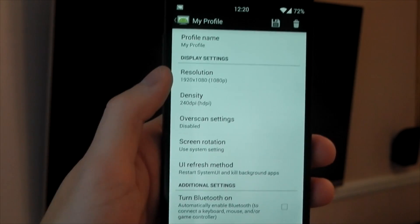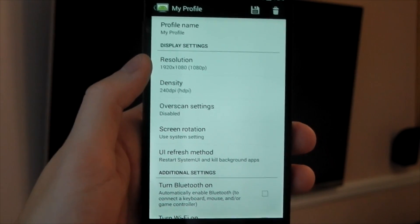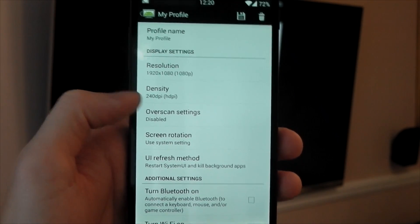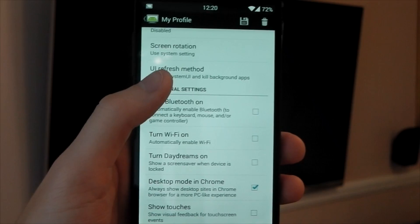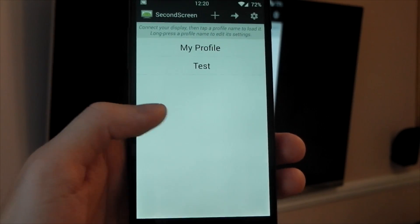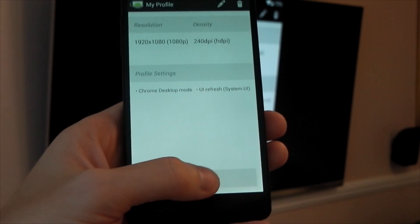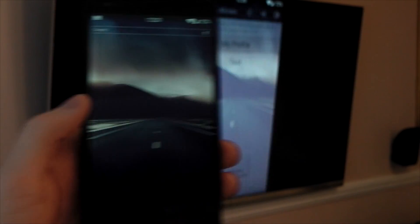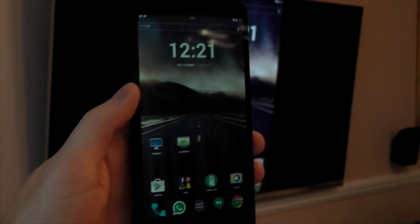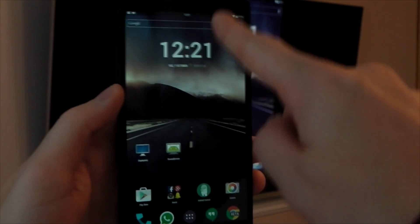So we'll head over to the Second Screen application. We're keeping the resolution at 1080p because my device and TV both have the same resolution. We're changing the density to 240 DPI and that's pretty much it. So we'll go back into the profile and hit Load. You don't have to disconnect or restart the connection — you just have to wait about 10 seconds for the UI to refresh. Once it's done, you can see it's really small on the phone and the UI has changed a bit.